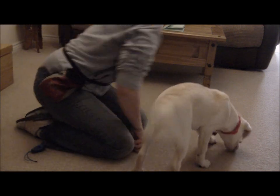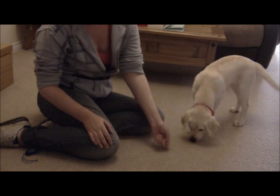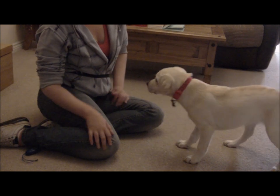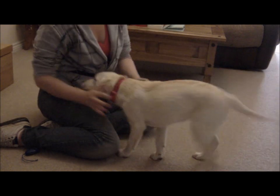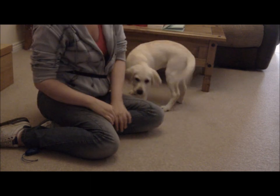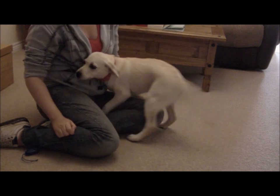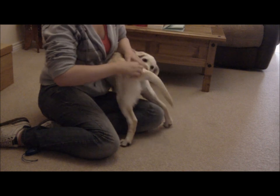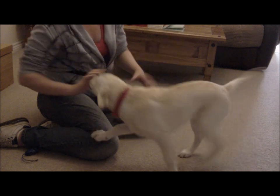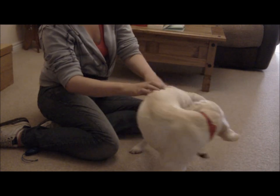Remember, you want your dog to feel very, very happy that they've got the collar on. You also want your dog to know that they can do everyday things like play games, do tricks, and have fuss. So remember to do these things whilst you're building the endurance.